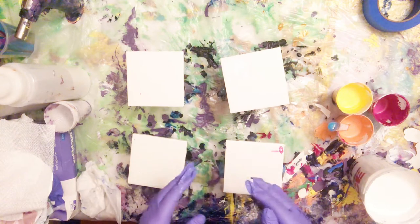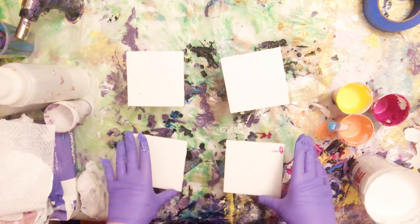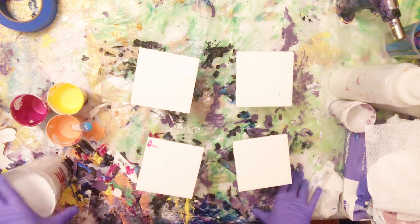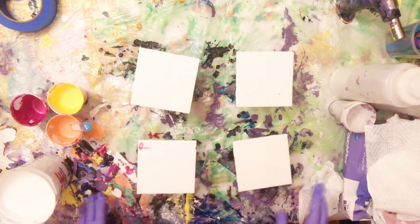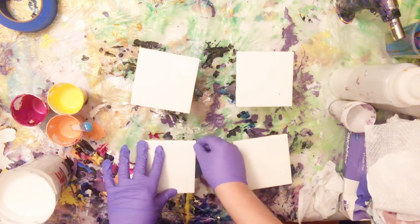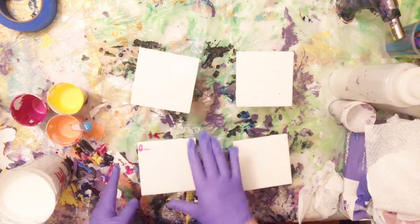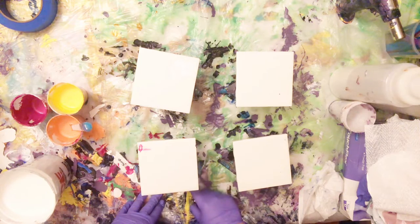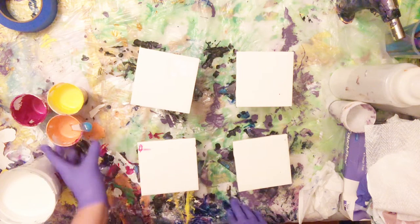Welcome back to my channel, Nadine Michelle Art. I'm Nadine, thank you for being here with me. Today I'm going to do some coasters on these tiles. I got these tiles from Home Depot — the box was pretty cheap, like ten dollars or less. With the holidays coming, I thought it'd be a good idea to make some coasters and more functional art.